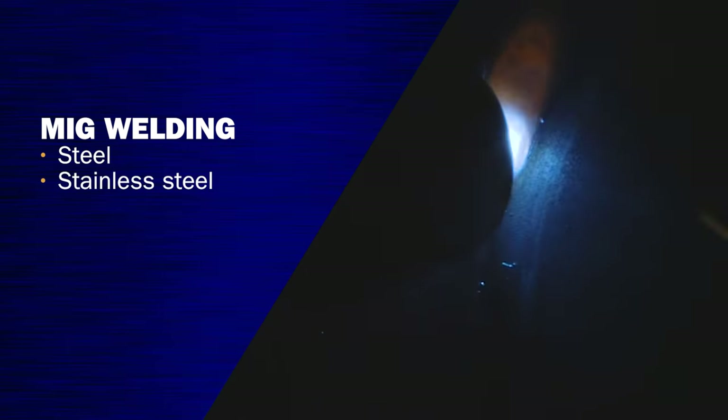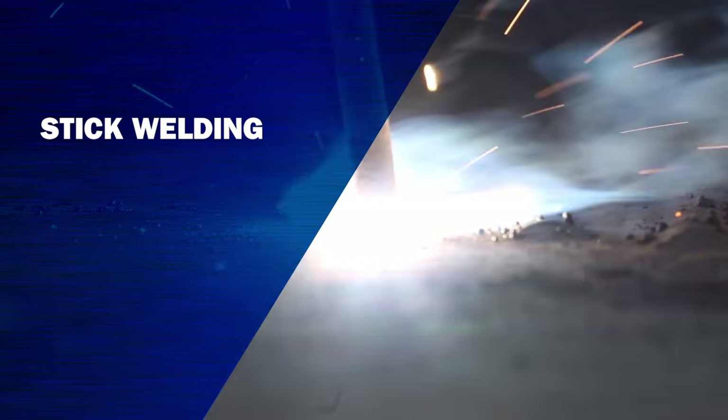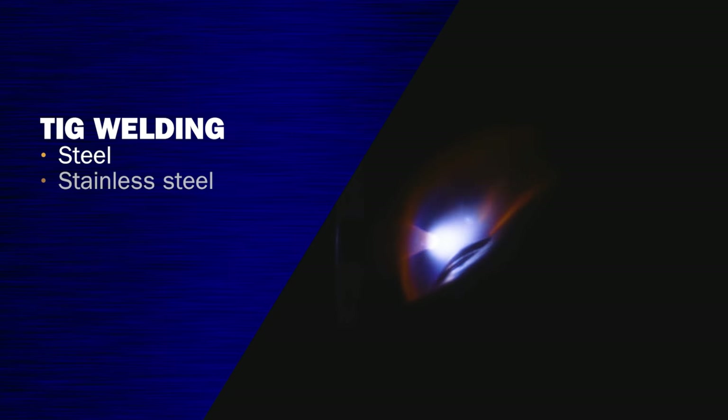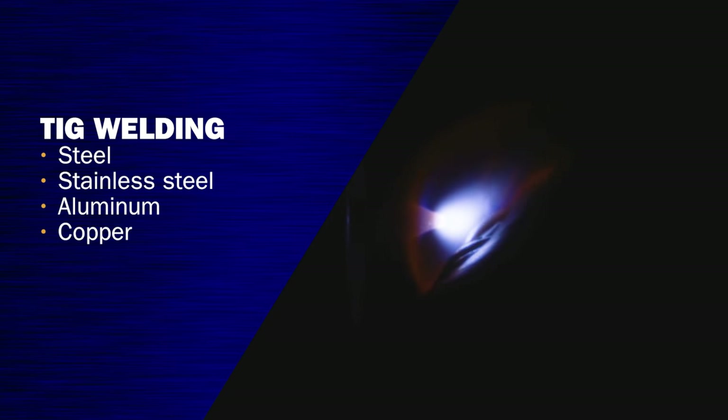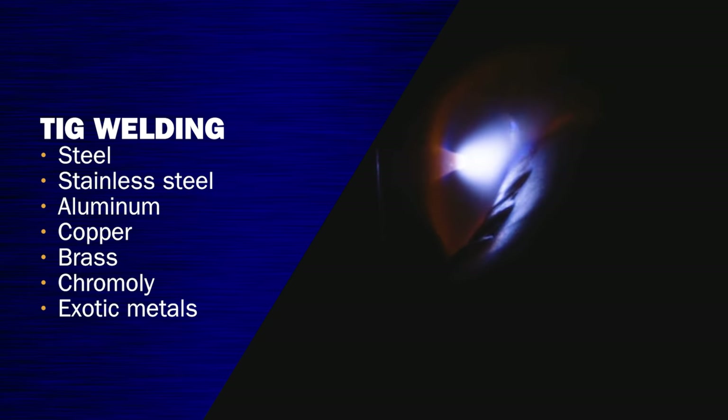Now let's get a little more specific about what metals you can use for each process. MIG will typically have the ability to weld steel, stainless steel, and aluminum alloys. Stick has the ability to weld on steel, stainless steel, and cast iron. Whereas TIG pretty much runs the gamut — you can weld on any metals that conduct electricity: steel, stainless steel, aluminum, copper, brass, chromoly, and exotic metals such as magnesium and titanium.